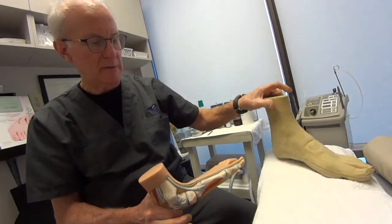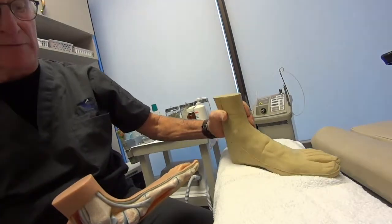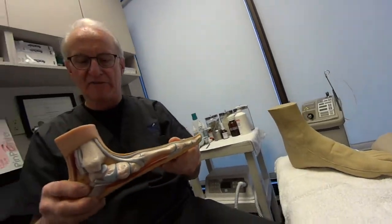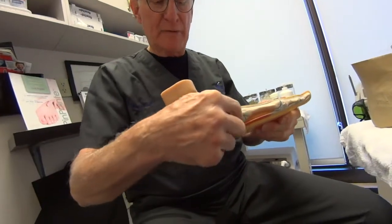Then you look at this foot, which is caused from a normal foot collapsing. It rolls in — that's a pronated foot. It becomes a flat foot, and this is what a flat foot on the inside looks like. By flattening, it puts strain on all the musculature.